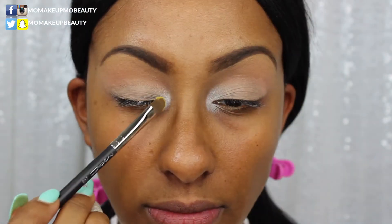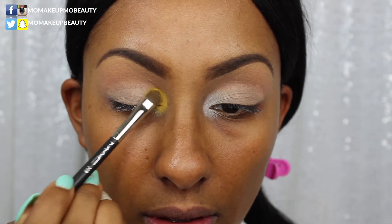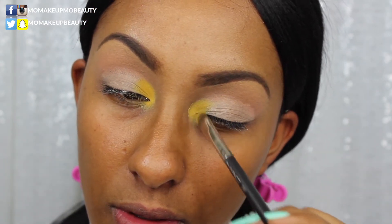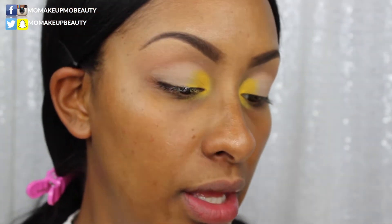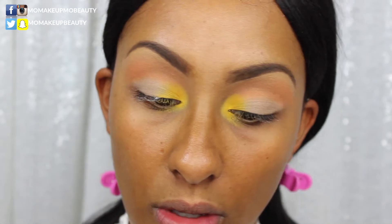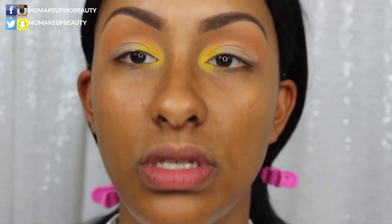Now back in with my fluffy brush, I'm going into the shade Horizon — this pretty orange — and blending that into my crease. Then I'm going into this shade, I believe it's pronounced Sinai, and applying that into the crease as well to give it a little depth.